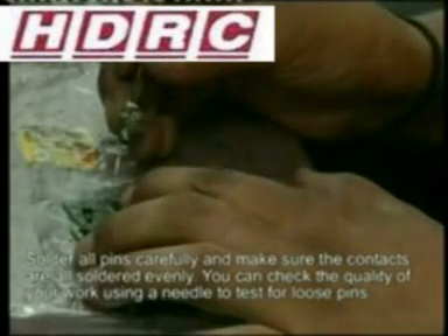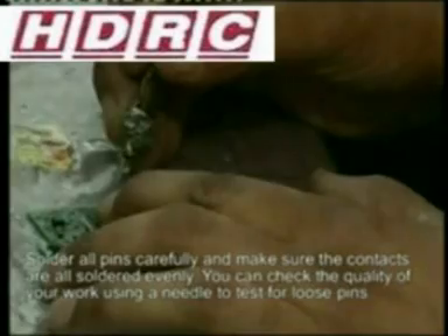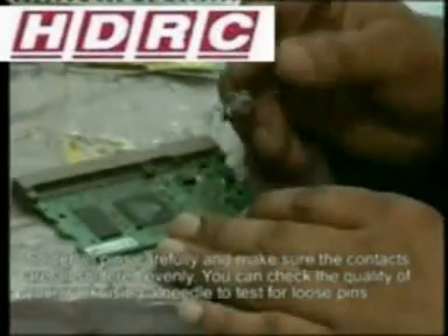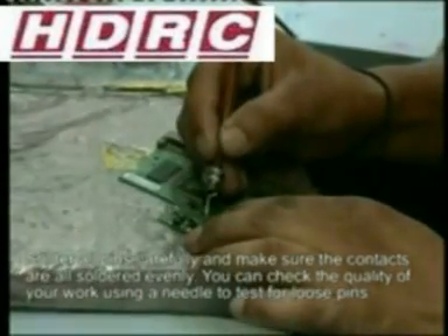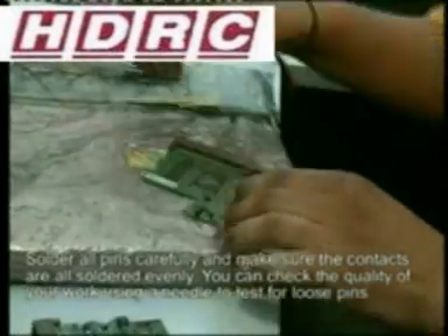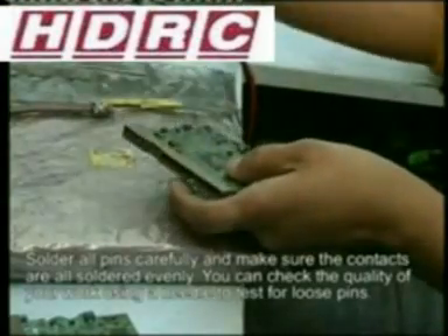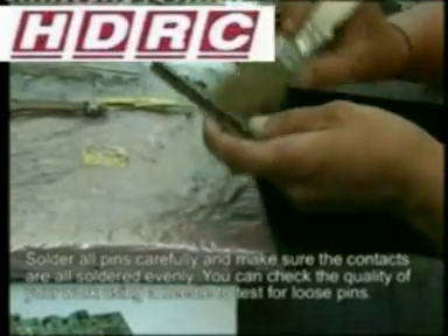Once the soldering is complete, you can test the pins using a small needle to check for any loose pins. Run your needle over each and every pin. Then apply a small amount of solder flux to the chip and clean away any dirt or debris.